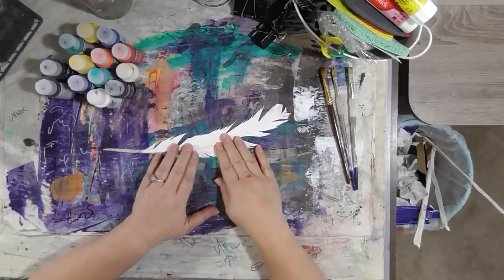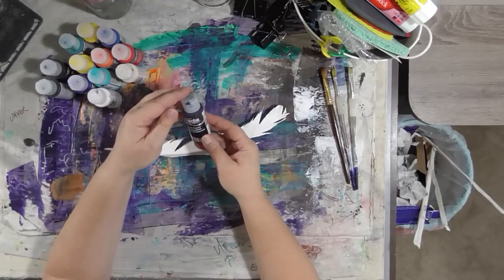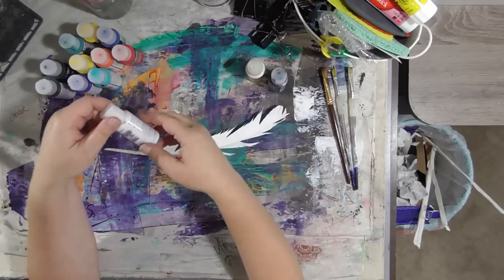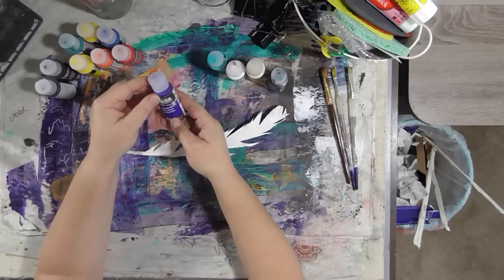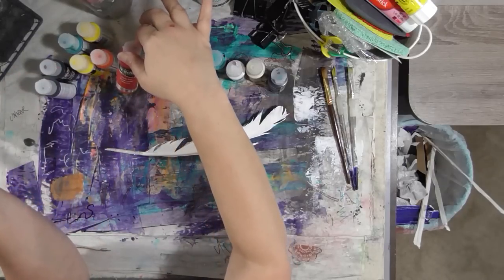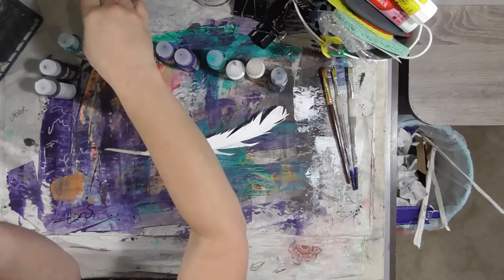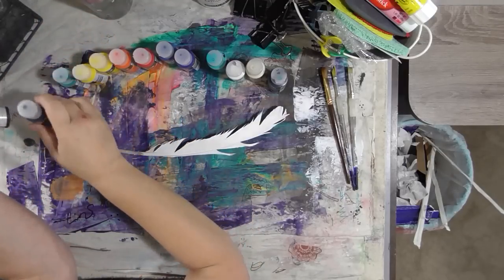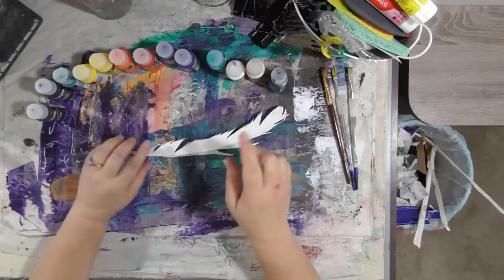I have this feather here that was in my stash of stuff that I gessoed, and I've got some DecoArt media fluid acrylics. I've got Phthalo Turquoise, Titan Buff, Titanium White, Cobalt Teal, Ultramarine Blue, Primary Cyan, Pyrrole Red, Cadmium Orange, Primary Yellow, Hansa Yellow Medium, Cobalt Turquoise, Payne's Grey, and Sap Green. I'm not sure I'm going to use all these colors, but those are the ones I pulled out.